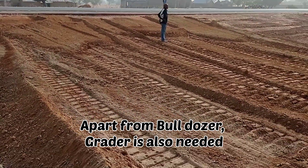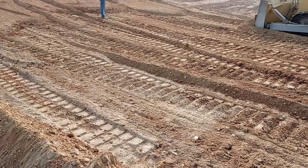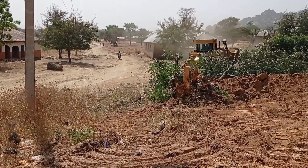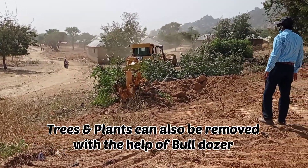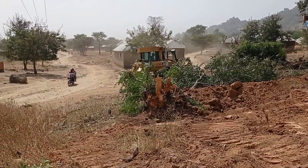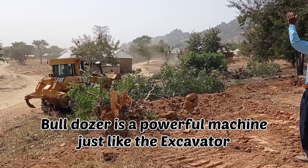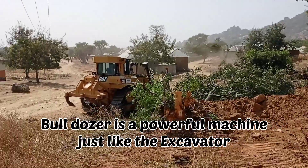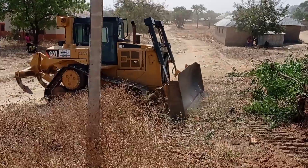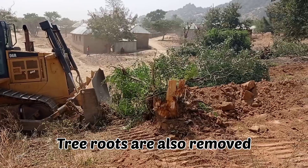Apart from the bulldozer, we are also going to use the grader — the grading will be done with its help. Here you can see that the trees and plants have been removed with the help of this bulldozer. If you have an excavator available, you may also use it, as the bulldozer is a powerful machine just like the excavator.